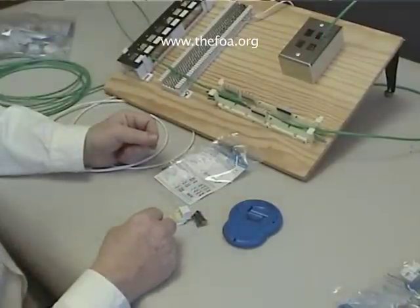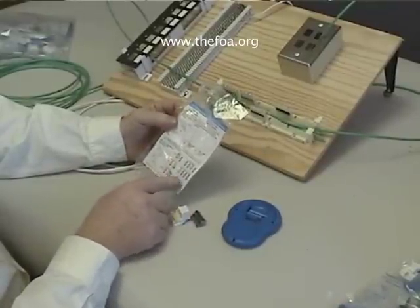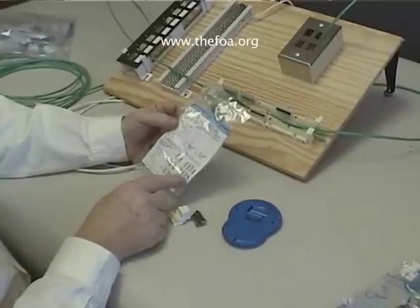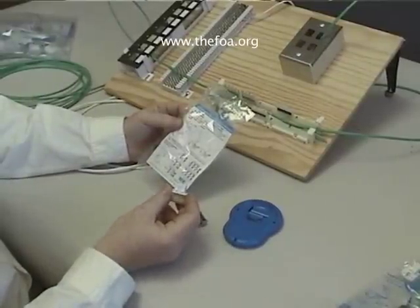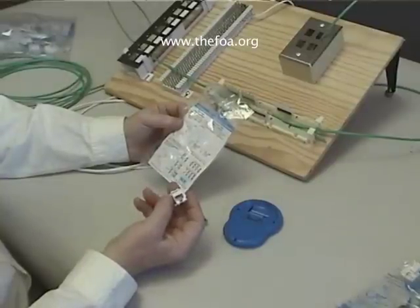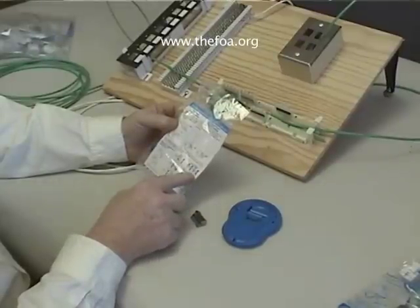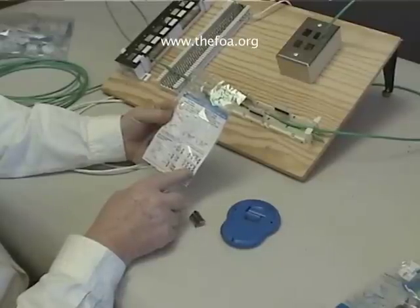We'll start with terminating a Category 3 jack. The Category 3 jack has different color codes for the wires depending on the connection. As you've learned earlier, there are various types of ways these jacks and plugs are terminated, with the different pairs being in different positions on the conductors in the plug and jack. We're going to do a 568A connection, and that connection is shown in the color code on the back of the instructions for the jack.